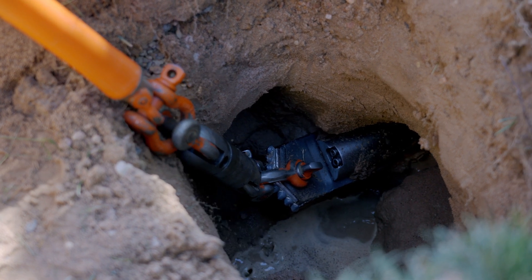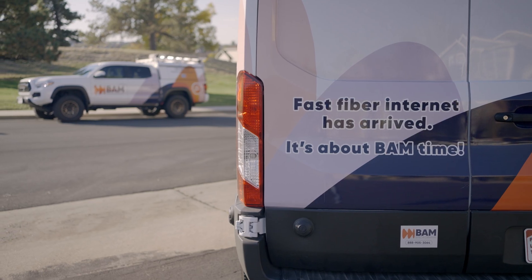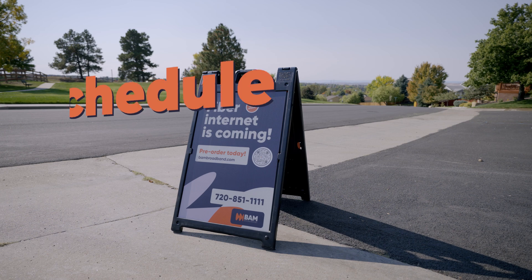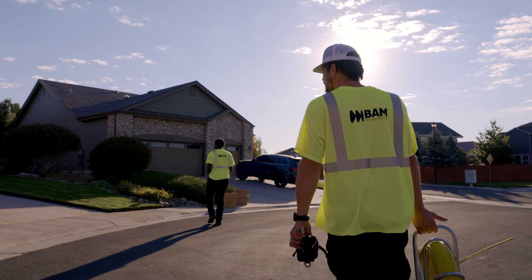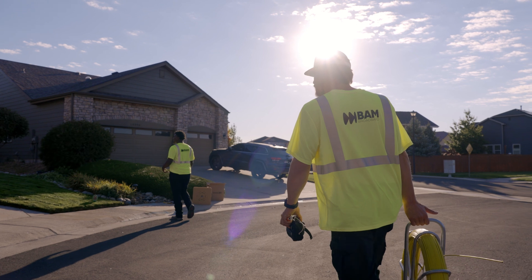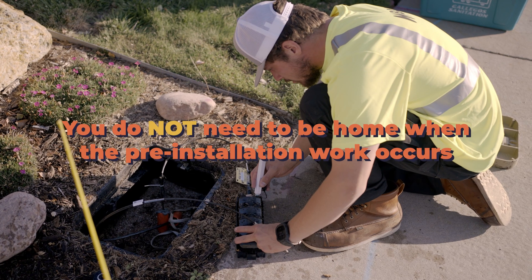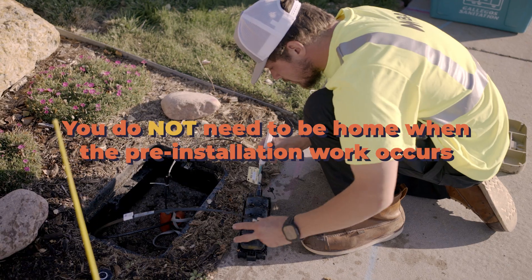Once the construction crew has completed building and activating BAM's fiber to the home network, residents can call BAM to order fiber internet and schedule an installation. Once an installation date has been set, a BAM technician will arrive at your home prior to the date of the install to do pre-installation work. You do not need to be home when the pre-installation work occurs.